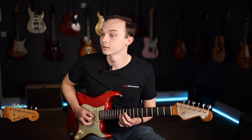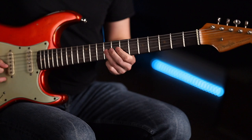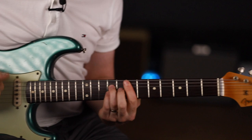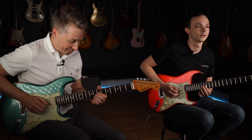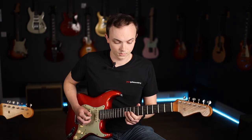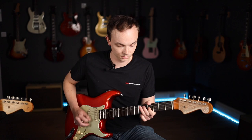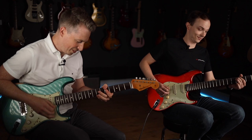Now let's kick on the filter. I was getting really carried away. Obviously the stuff I was playing there wasn't all entirely Tom Misch-esque — it was a little bit busier than what Tom would play. But I kind of wanted to give you a taste of what the envelope filter does.